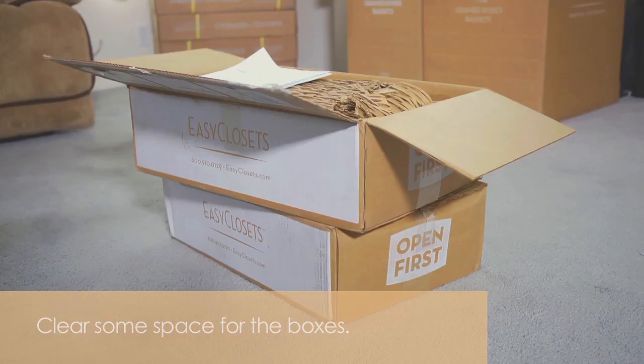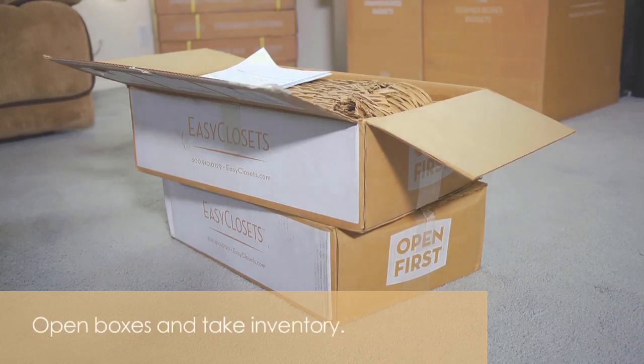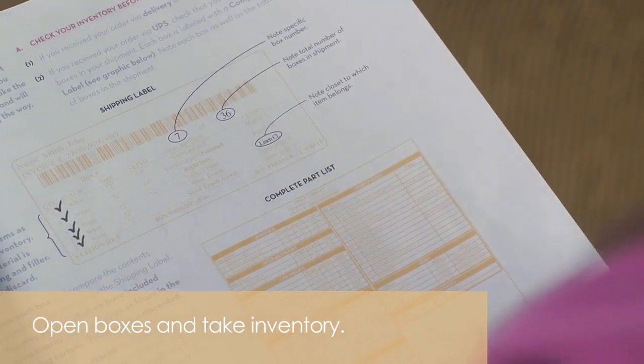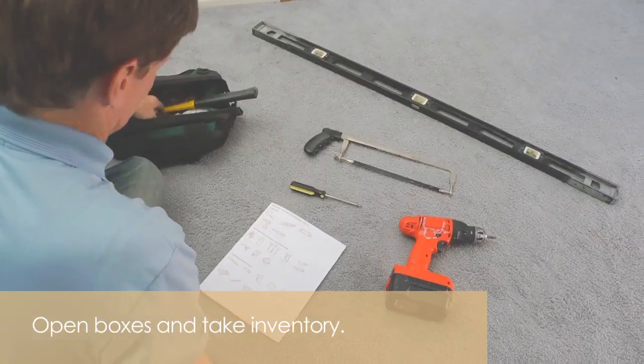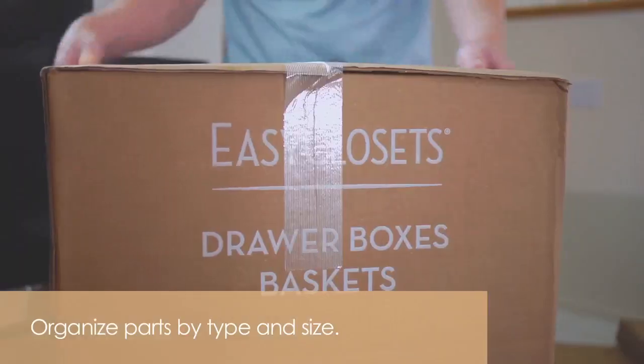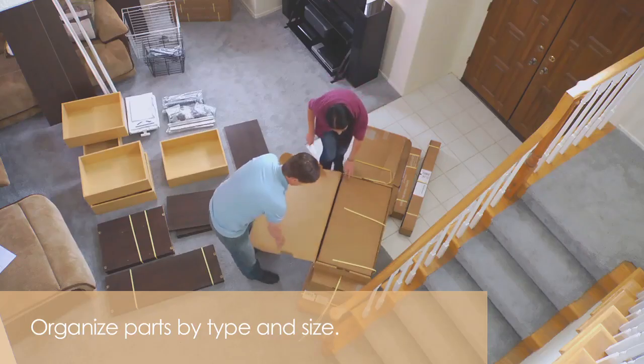Take inventory. We opened the box labeled Open First — it had the instructions and hardware. The instructions had the tool requirements as well as the closet component checklist. Once we got all the boxes, we organized them by type: shelves, panels, drawers. That made everything go a lot easier.